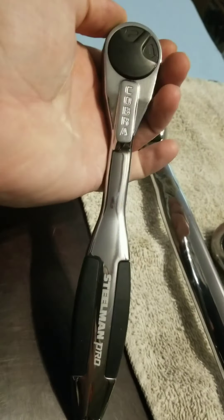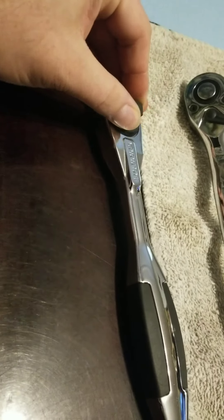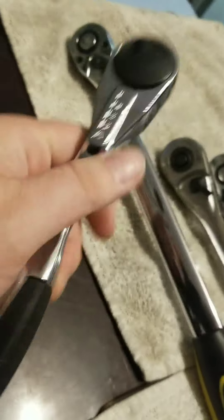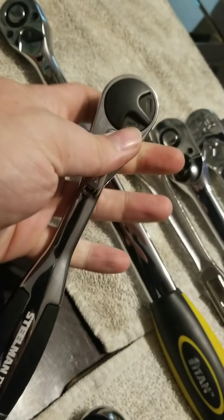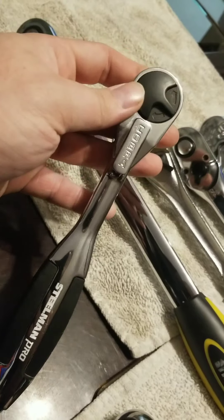It's Cobra, 160 tooth, Steelman Pro. Really fine tooth. I like it, I wish it was better. Feels good. The problem with it is if you put any pressure on it and then try to switch direction, it gets jammed and it doesn't want to switch from on to off.